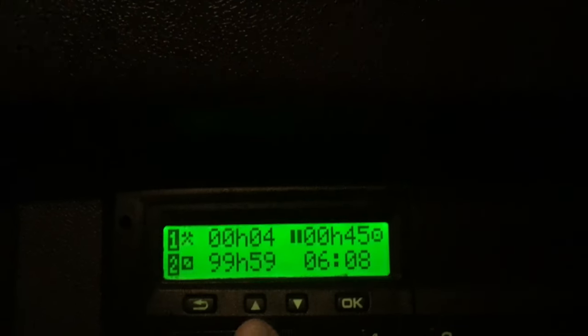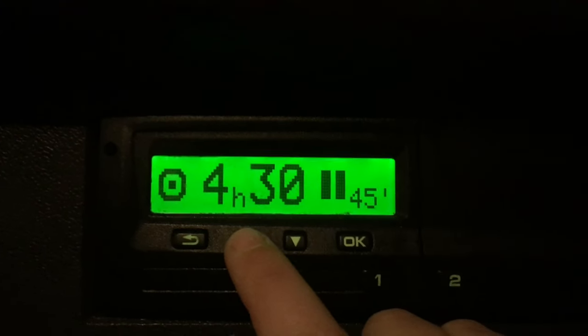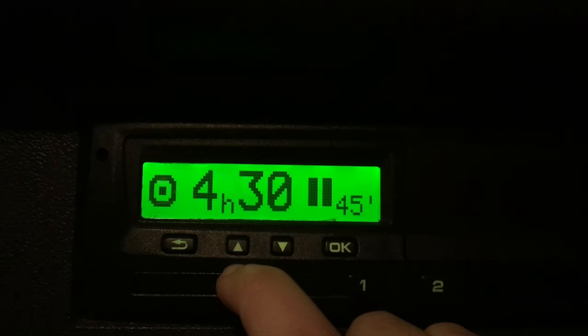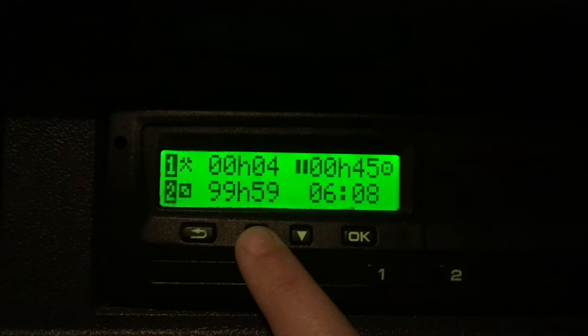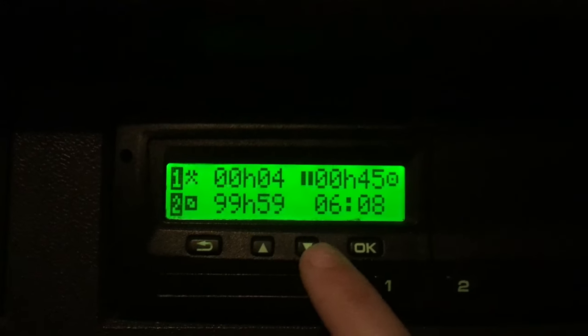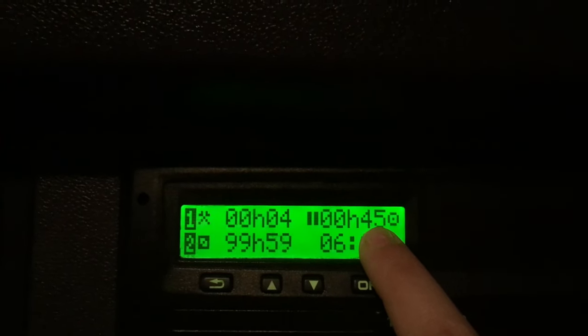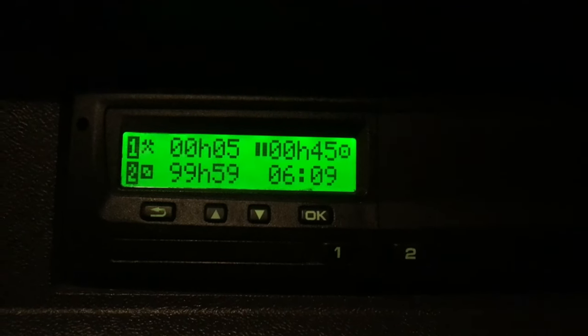Just before I do anything else — this screen here is showing me how much driving time I have left. I have four and a half hours of driving time left before I will need a 45-minute break. That's what the driving symbol is showing. And then this shows how many kilometres and so on, which I don't really need. This is the main screen I like the most — it's also telling me I have 45 minutes of break to maintain my driving time if I do more than four and a half hours driving.